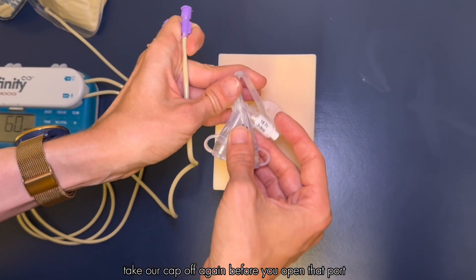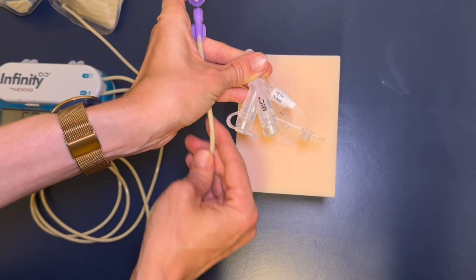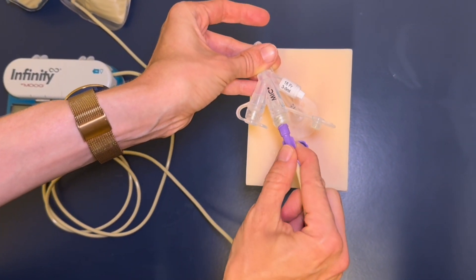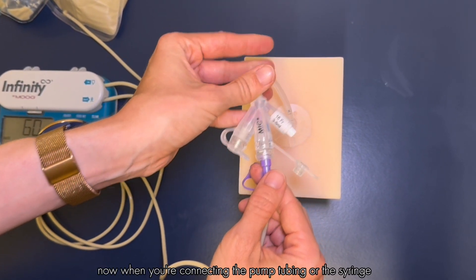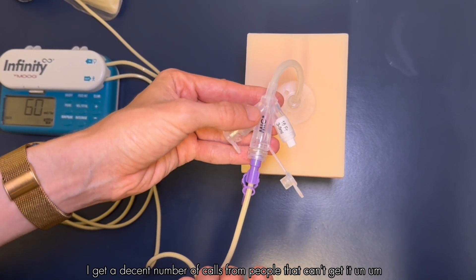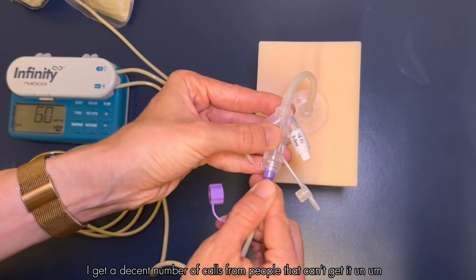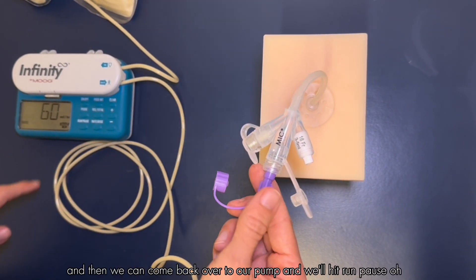Then we can connect our pump tubing. Take the cap off again, pinch the port, and twist the pump tubing in. When connecting the pump tubing or the syringe, always make sure it's just finger tight — no need to crank it. I get a decent number of calls from people who can't get it detached, so finger tight is all you need.